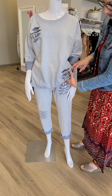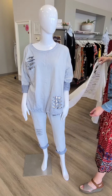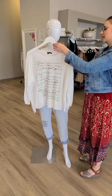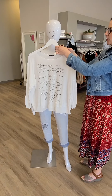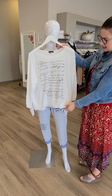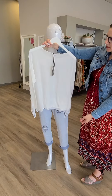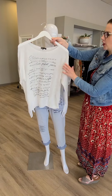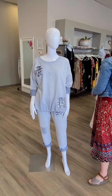We have rolled those bottoms up as well to make them more capri length. Another top option to go with those pants — this is also from Italy. It's just a one-size white sweater for $104. It doesn't really need a tank top underneath it, but some people will choose to. Those balls will not fall off in the wash, ladies — it is machine washable. We've done that before and it's done very well.